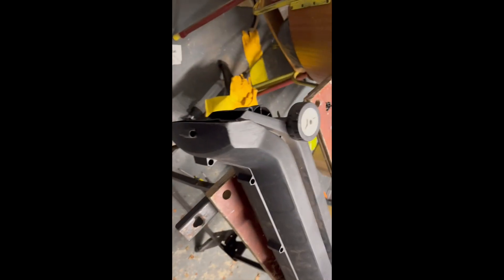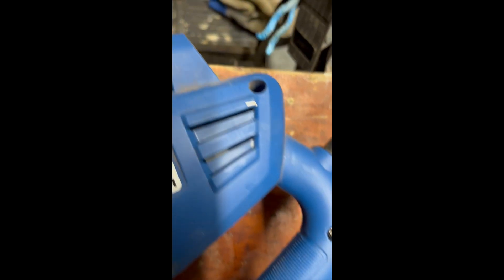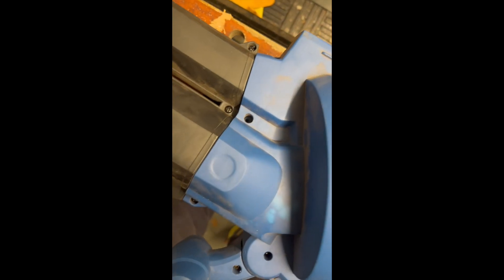Nightmare — absolute nightmare. There's another one. It's not going to be as tight once you've got it back in, because you can see how it went into the plastic the first time — it's going to be a bit looser.